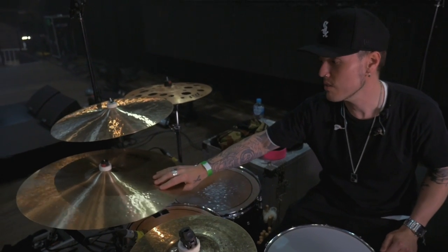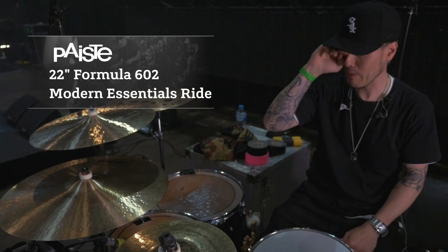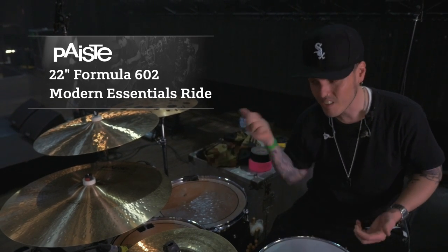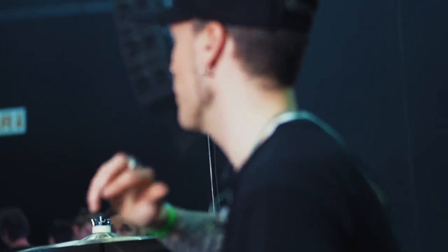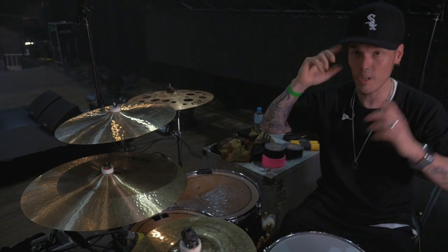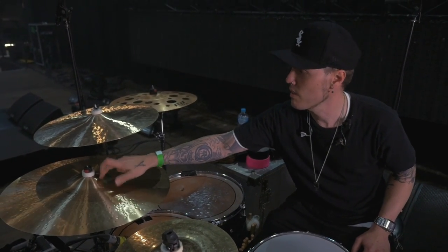I'm moving on to this big bad boy here which is the 22-inch 602 Modern Essentials Ride. It's such a big part of my setup — I'm constantly on the ride most of the night. You can still crash this. It's got a beautiful face and the bell to it is amazingly crisp and really, really cutting — it cuts through everything. I use this for other heavy bands as well, stuff with lots of guitar in it, and it cuts through guitars really nicely. So that's the setup.